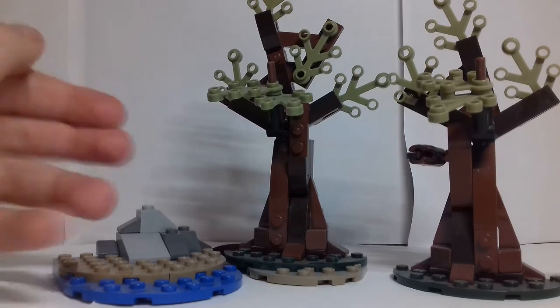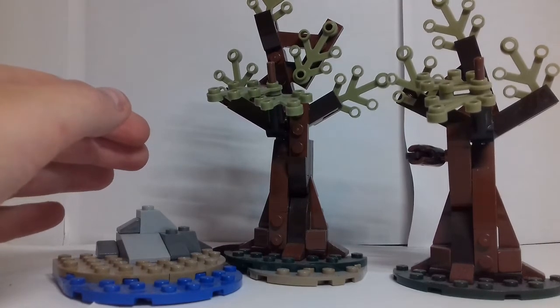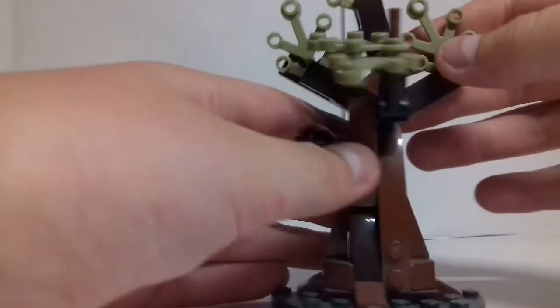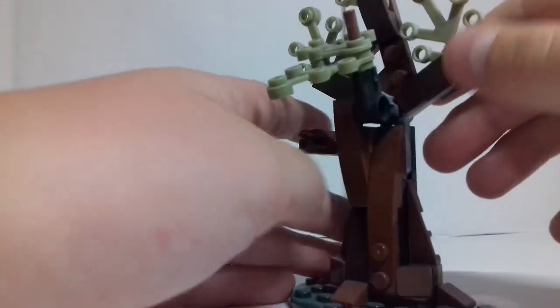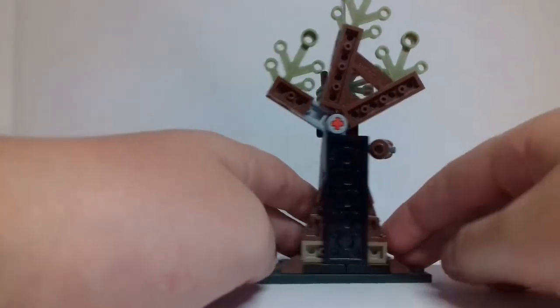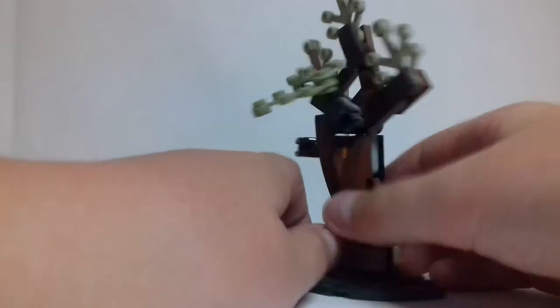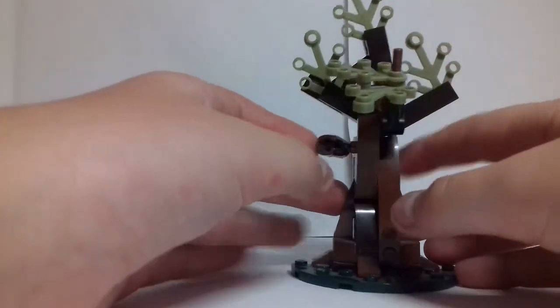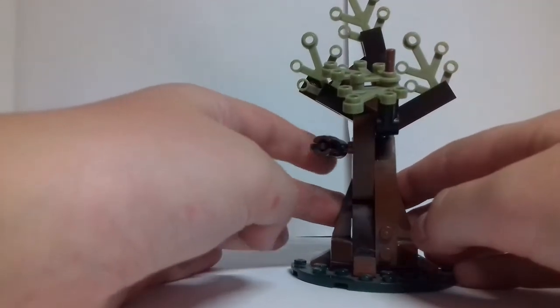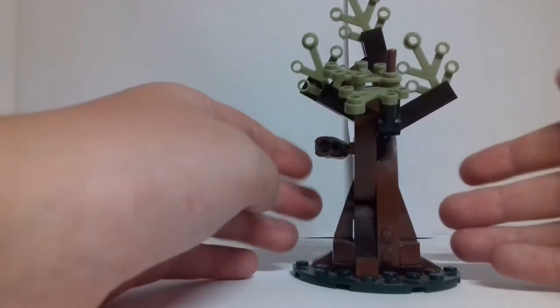The build includes two trees, a lake, and some rocks. Here's the small tree — it's made very simply but very effectively. The back of it doesn't look so great, but you would have this against your wall on a shelf. There's a brown stud shooter to shoot things, and there's some roots coming out of the ground.